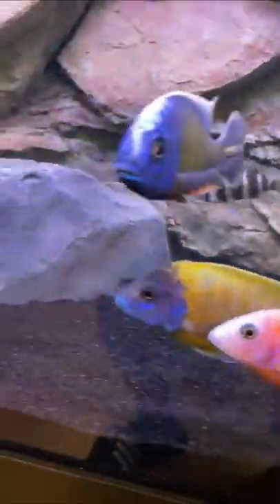But if you position your wave maker correctly, it'll pull all that poop to it so it can find your filter intake. Mine are behind the background.